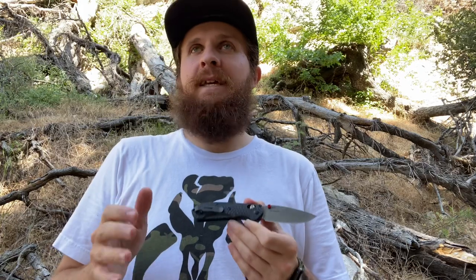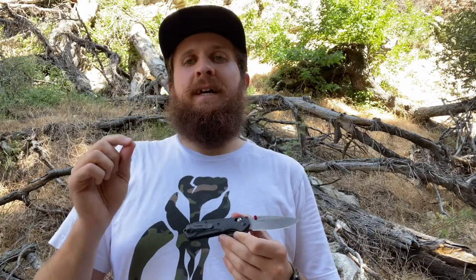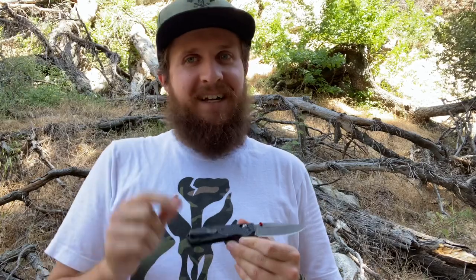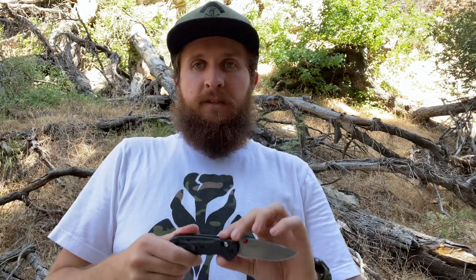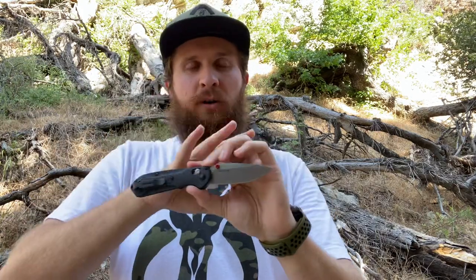It really came down between this and the Native 5 fluted carbon fiber S90V for that spot in the top three, because they're both so similar. I ended up picking the Native 5 because I think it carries just the tiniest bit more comfortably, but it's really close. I don't even think I necessarily like that knife more than this one, especially the more I've had this in pocket. So let's talk about this knife — the materials, the design, how it all came together.